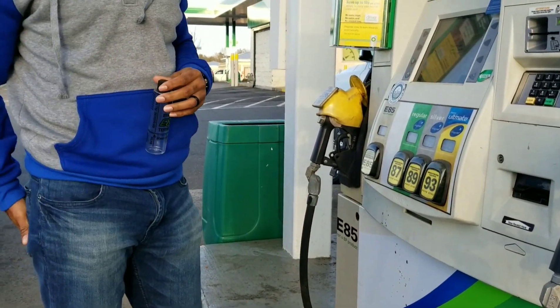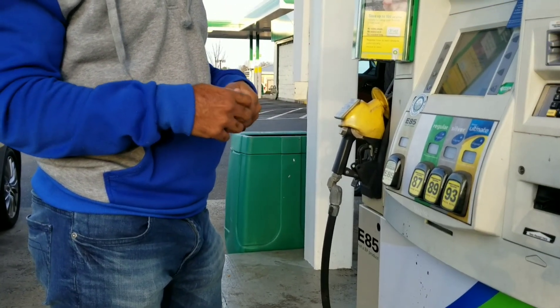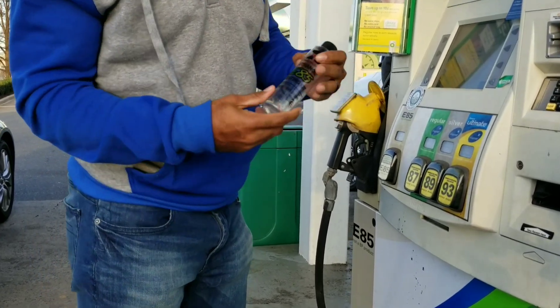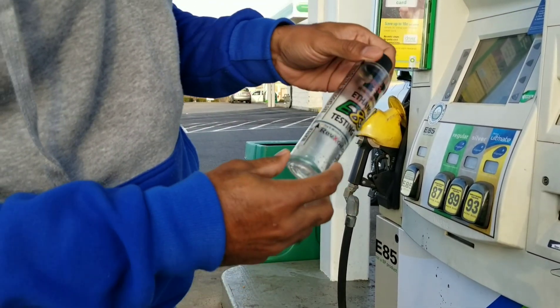I have some questions on how to blend E85 and how to really test your E85 fuel for the actual E85 content. I wanted to do a quick video to show you how to do it. The instructions are right here on the actual tester. I got the RevXoil.com E85 testing kit — you can get that on Amazon, I'll put the link in the description.